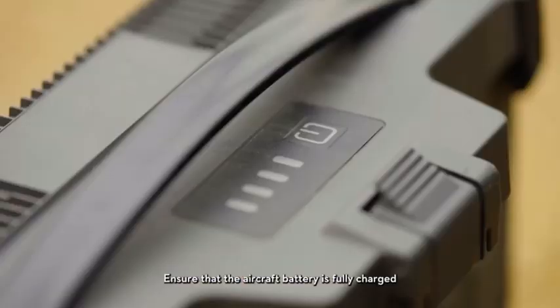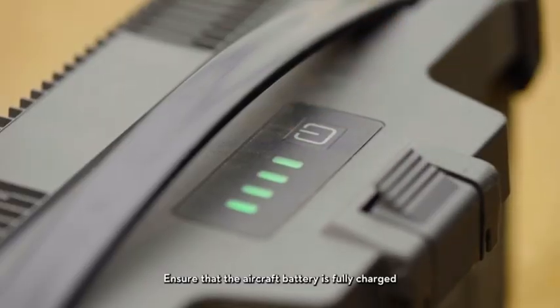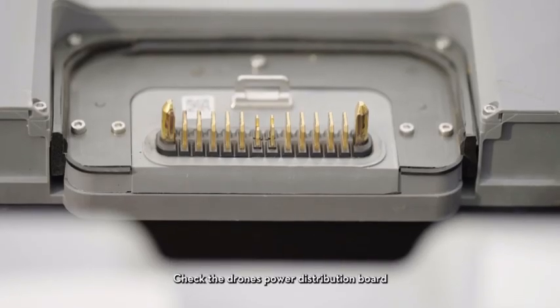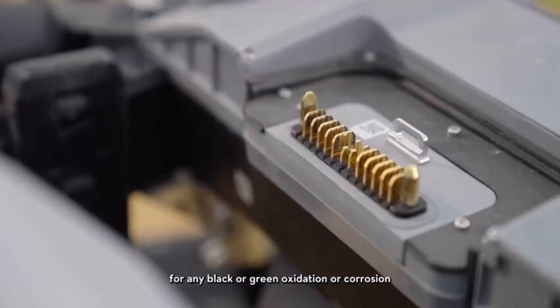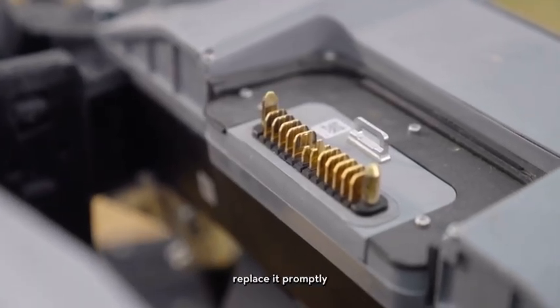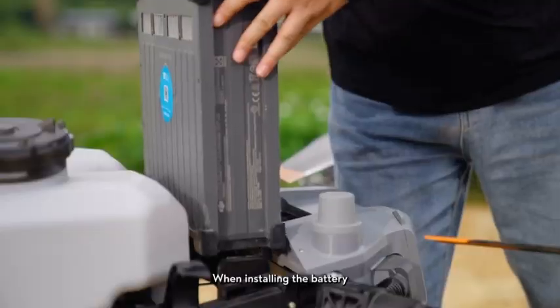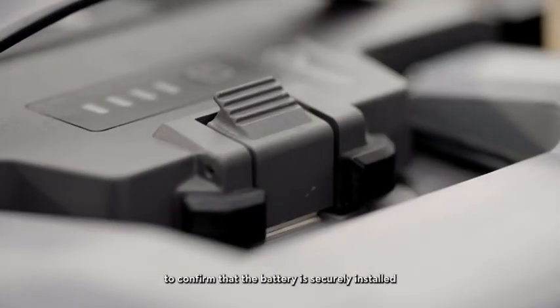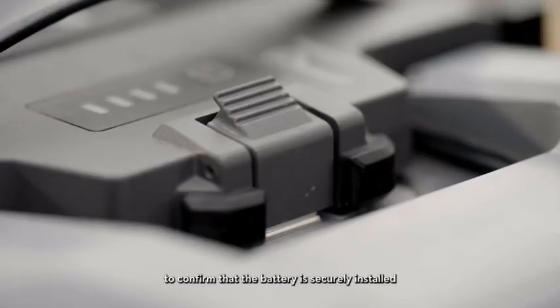Prepare to install the battery, ensuring that the aircraft battery is fully charged. Check the drone's power distribution board for any black or green oxidation or corrosion — if found, replace it promptly. When installing the battery, insert it from above and listen for a clear click sound to confirm that the battery is securely installed.